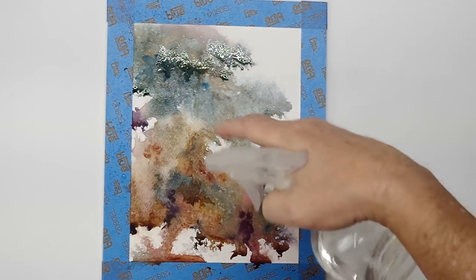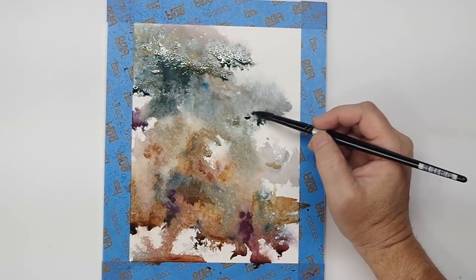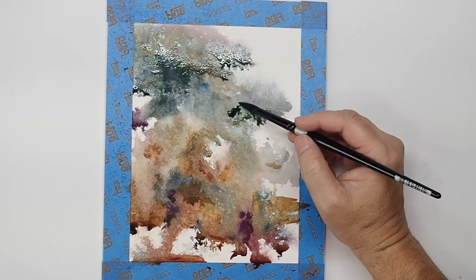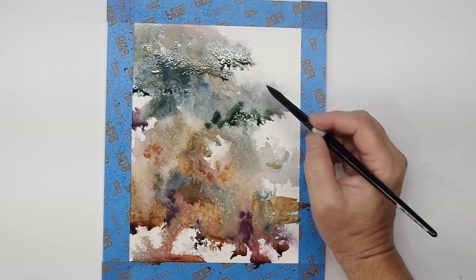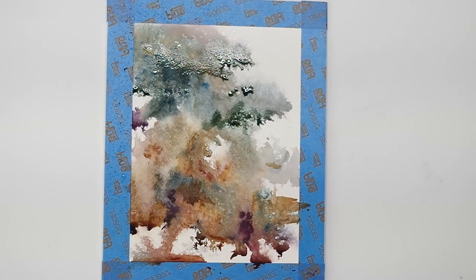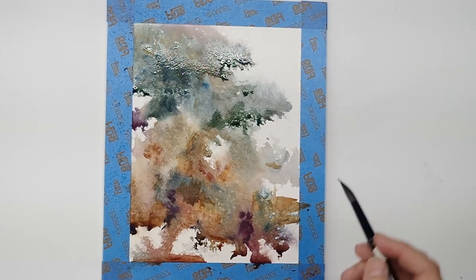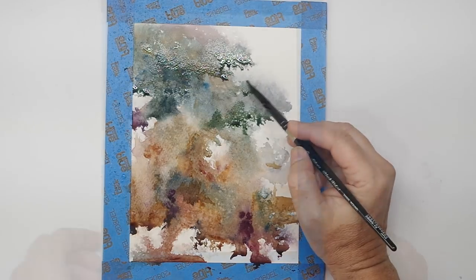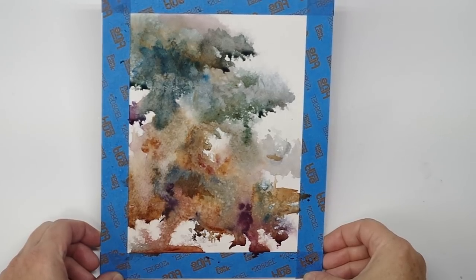I'm going to add some more droplets and let that upper part dry a little more. I'll let this dry completely and we'll come back after it's dry and see what we can do with this.